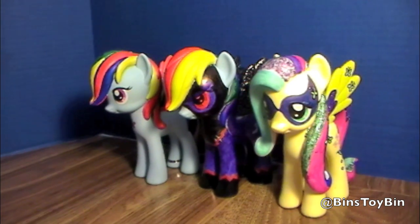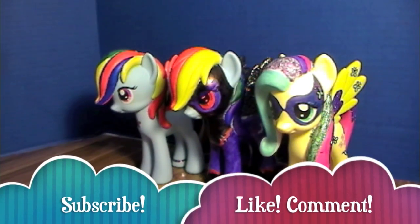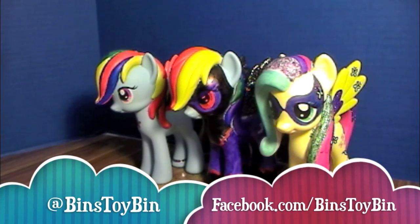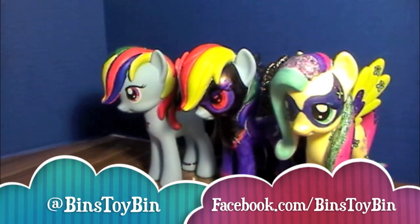If you like our Design-A-Pony video, be sure to subscribe to our channel, and like and comment. Follow us on Twitter and on Facebook. Thanks for watching, everybody. Bye!